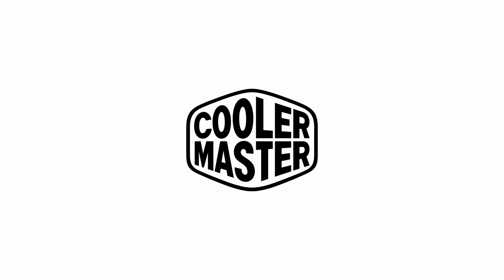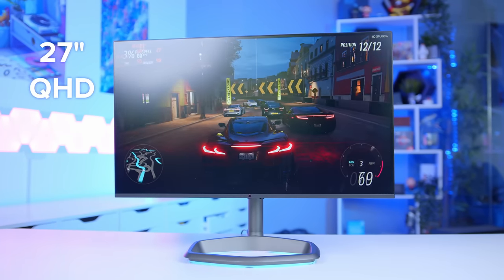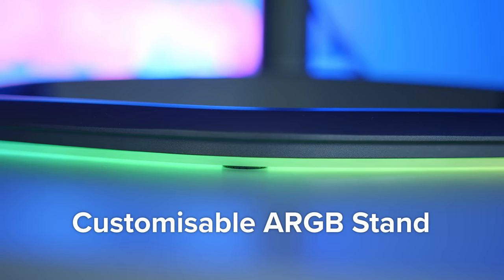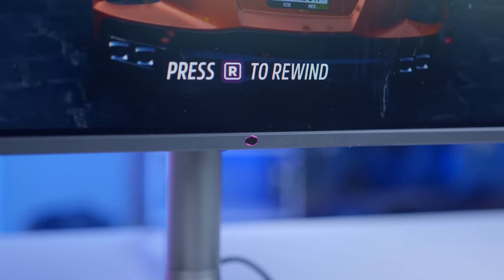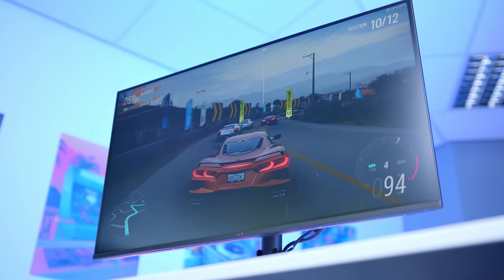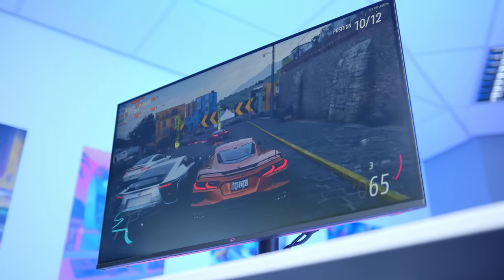The Cooler Master GM27FQS comes equipped with a 27-inch Quad HD panel, 165Hz refresh rate, and a customizable ARGB stand. With a super-fast IPS panel, you aren't sacrificing image quality for response time, while support for FreeSync Premium and NVIDIA G-Sync make it a great all-rounder. Learn more about this awesome panel at the first link in the description below, and a big thanks to Cooler Master for making this video possible.